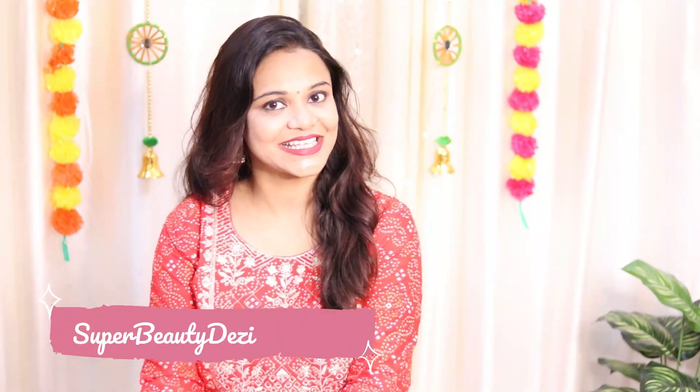Hi guys, how are you all today? Welcome you all to my channel. I am Prerna and my channel's name is Super Beauty Desires.